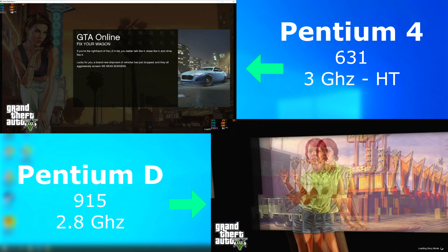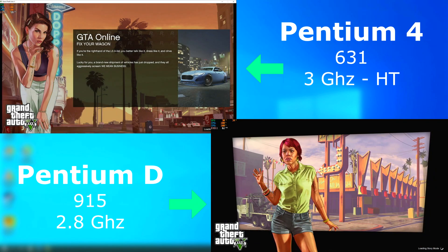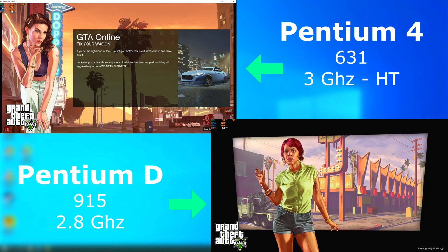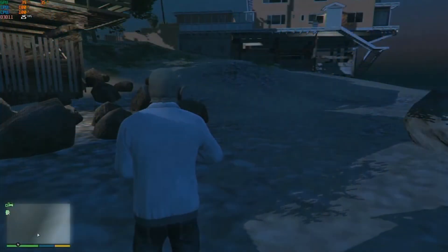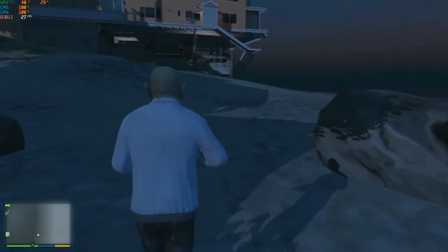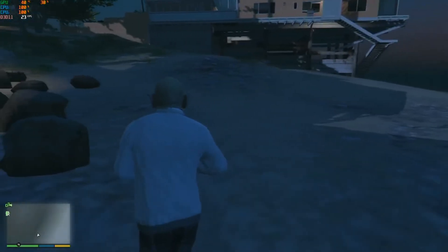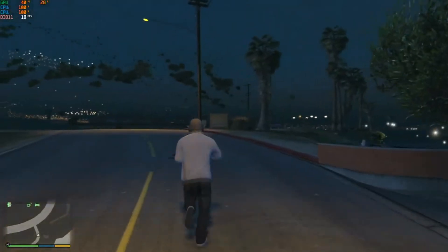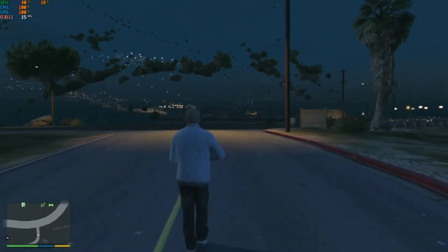GTA 5 on the Pentium 4 wouldn't even load — it just sat at the loading screen for well over an hour. I tried multiple times, and I think it had something to do with the Rockstar game loader not fully syncing. The Pentium D did a lot better than I expected. It did take about 10 minutes to load the game, but once loaded it seemed decent — until I started moving around. The CPU just couldn't load objects and textures fast enough. In the distance, I think those things floating in the sky are supposed to be trees.